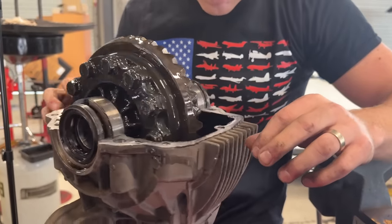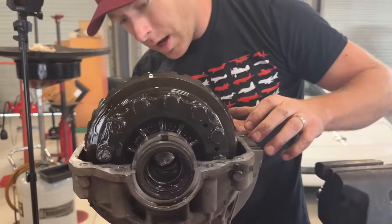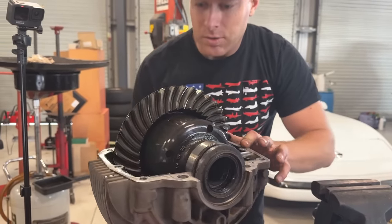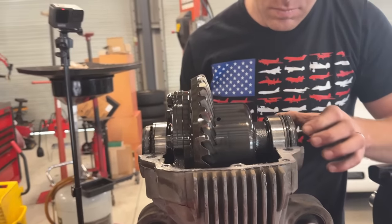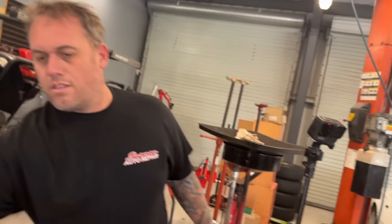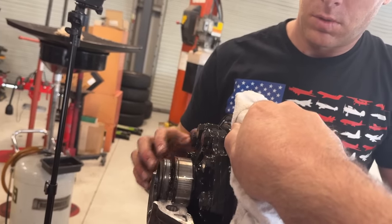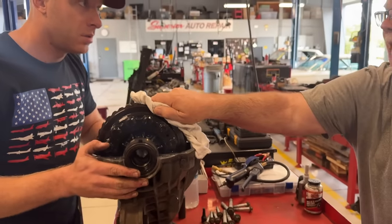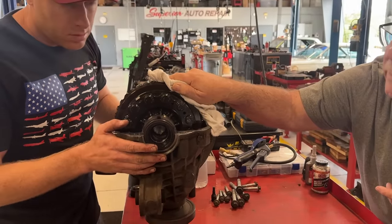It looks like the gears are healthy. Now we just need to figure out how we're going to get that axle stub out of there. Ryan is checking the end play — he grabs a rag and feels the end play on the differential internals.